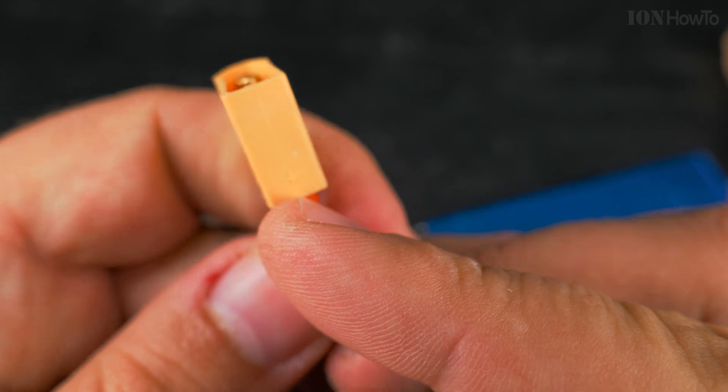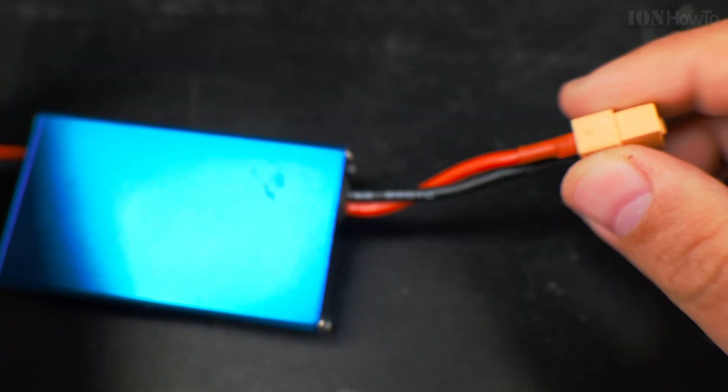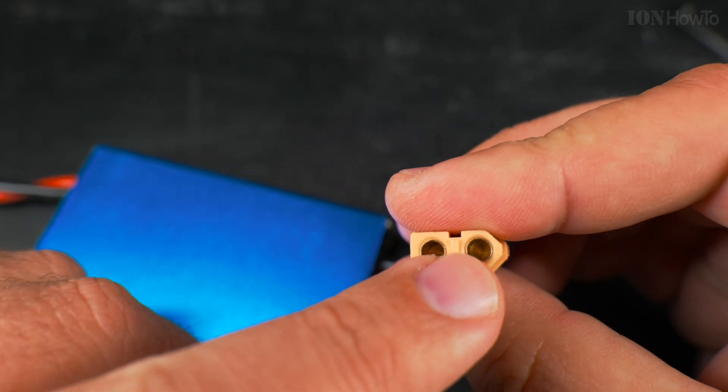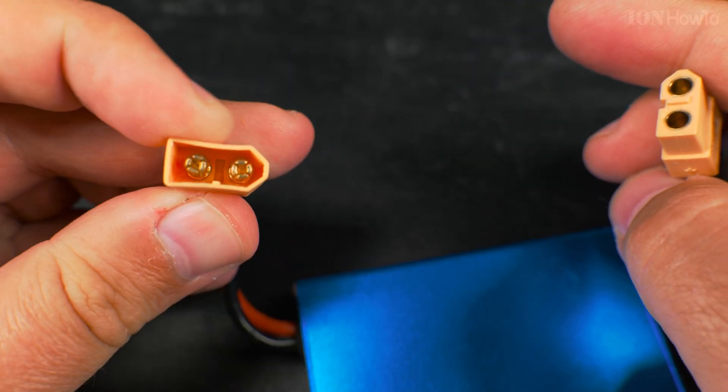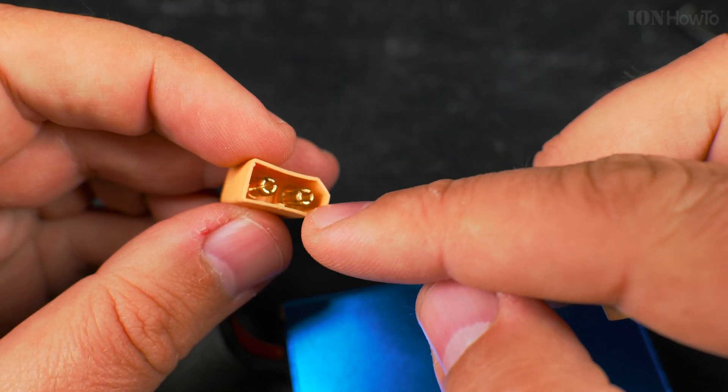This is plus and here is minus. Battery side is always like this. This is the female inside here and the load side is like this.